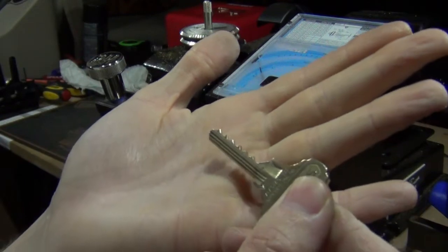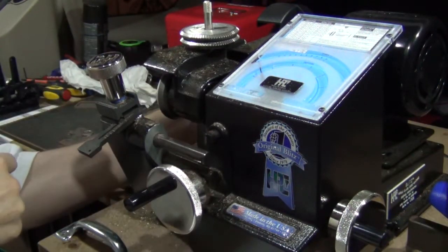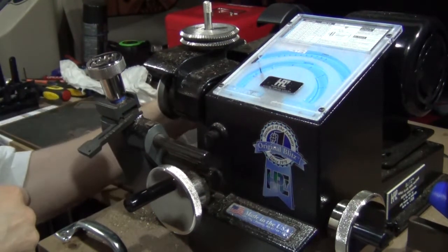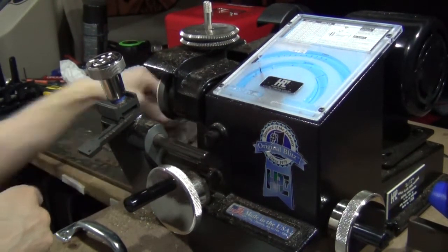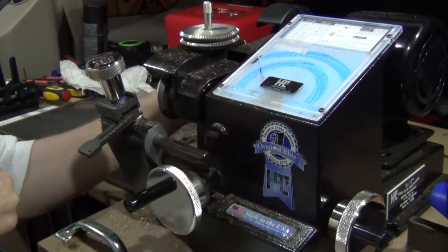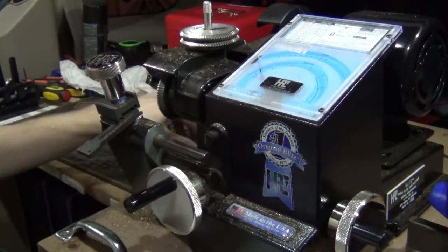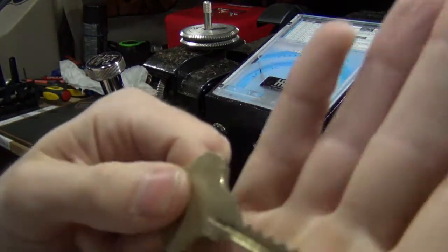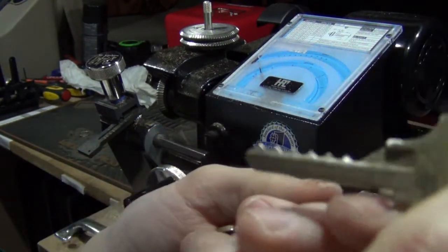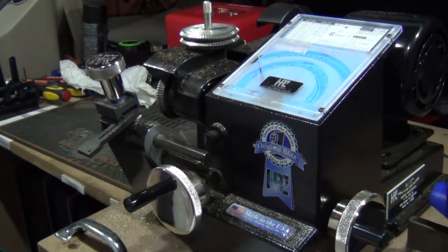All right, so I've got here four bump keys — just got to deburr them and I should be good to go. And that's what we've got here: all deburred and ready to bump some locks. I'm going to get these packaged up and sent down the road to the helpful lock picker, and that will do it for this video. Talk to everybody later.